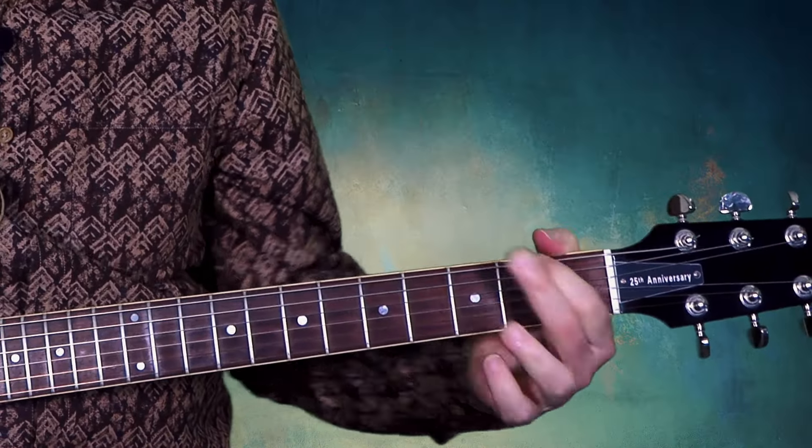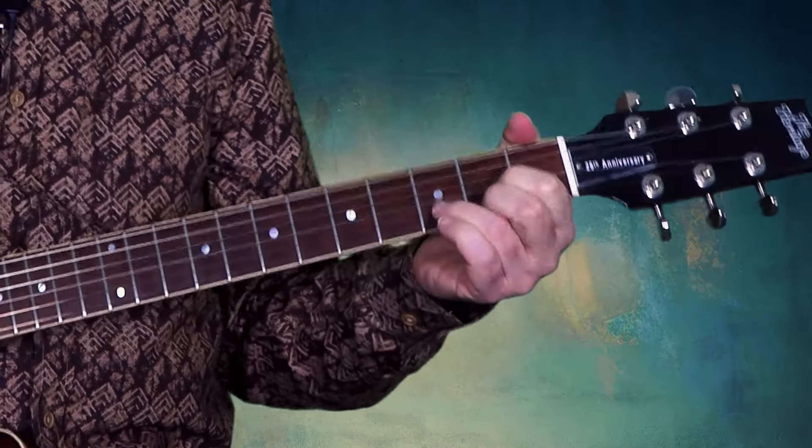The first and probably most popular one is the CAGED system. Hence its name, it is based on five basic open chord shapes — C, A, G, E, and D — which in turn are used to map out the entire fretboard.